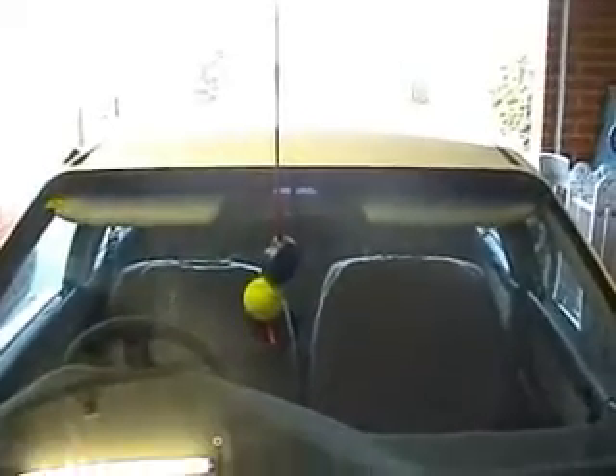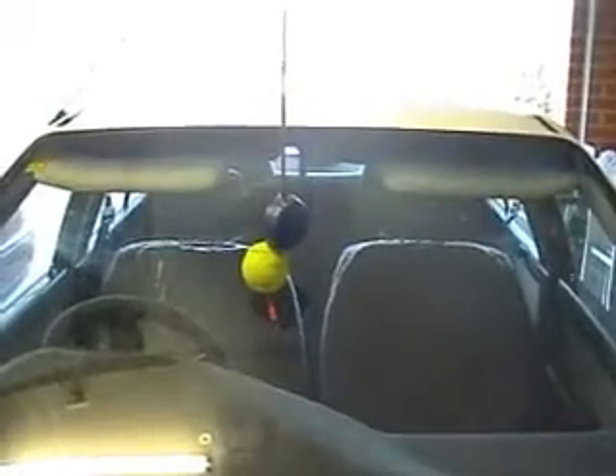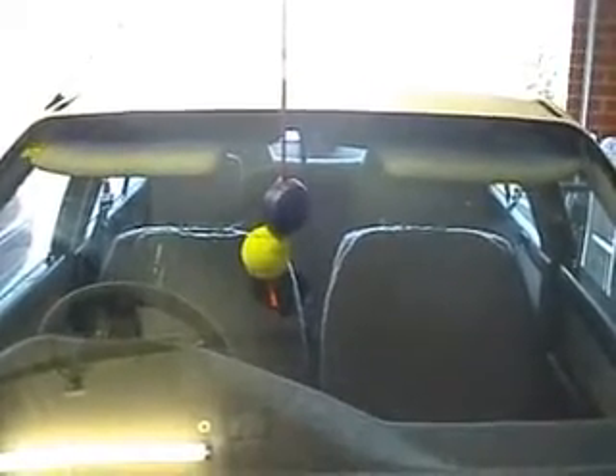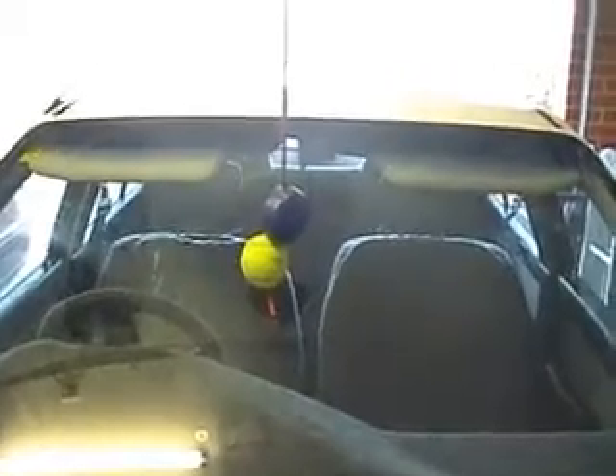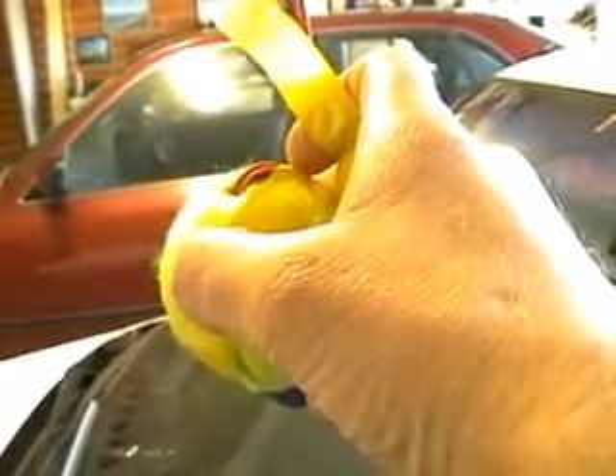So when driving in, work out where it is that you exactly want your car. Adjust the ball so the ball hits the screen and that's as far as you drive into your garage. Secure the ball to the cable with electrical tape so the ball doesn't fly off.